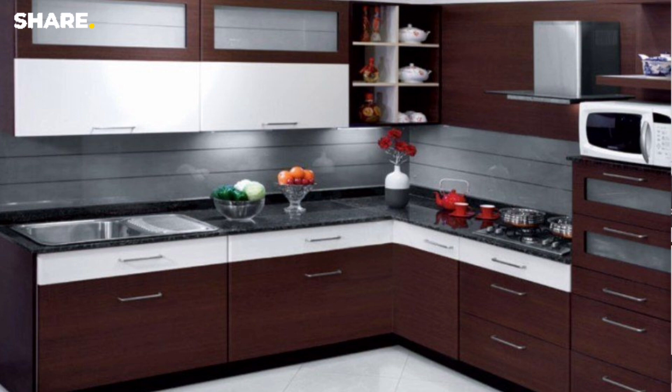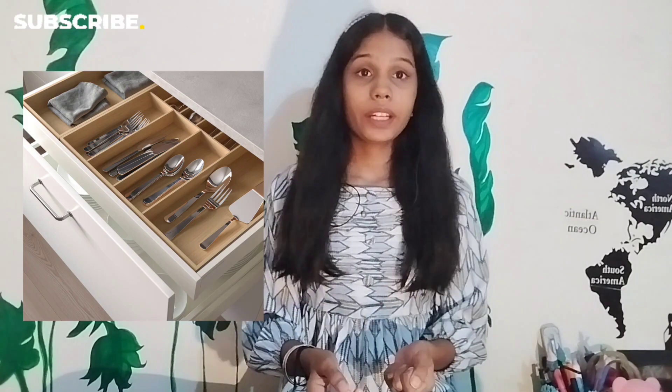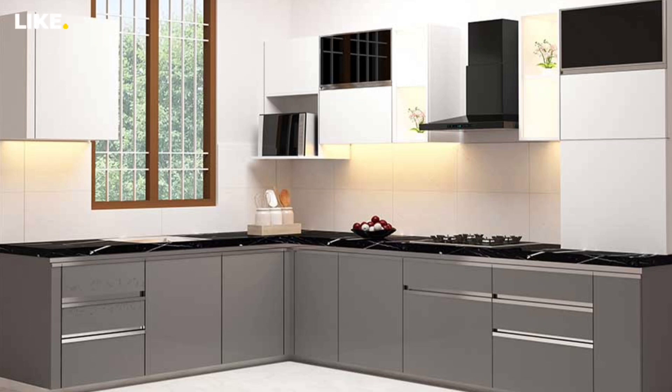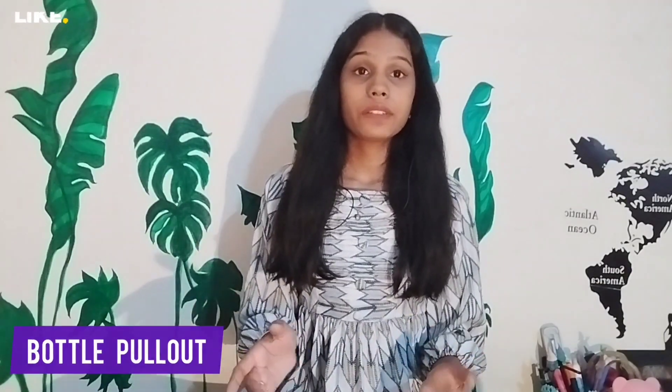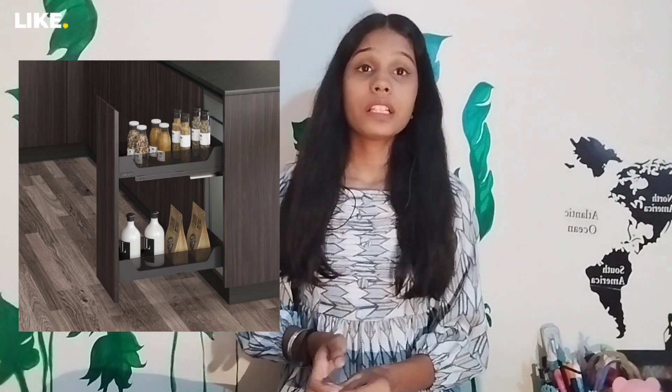If we talk about the pull-out trolley, the cooktop is just under the cutlery section. The cutlery comes under the grain basket, which is a compulsory standard. On the right and left you can use pull-out drawers. On the right side there are vertical utensil sections in a magazine-style holder where you can add mixers, sauce, and ketchup.